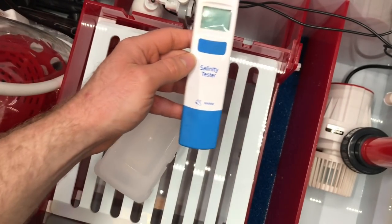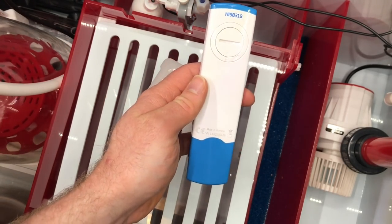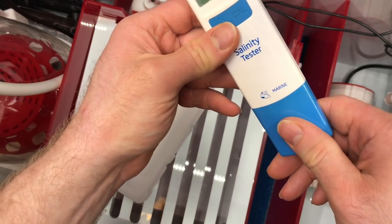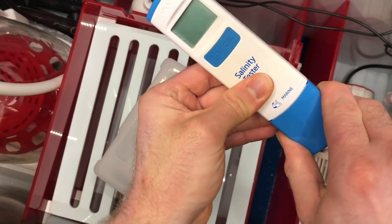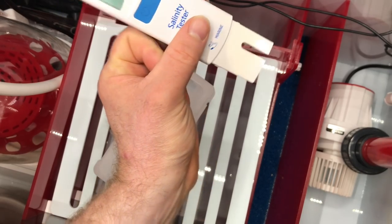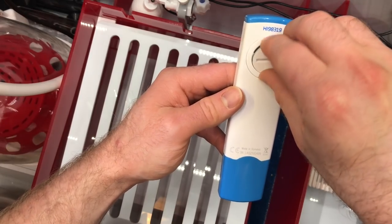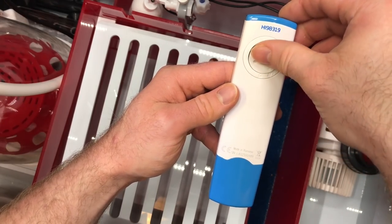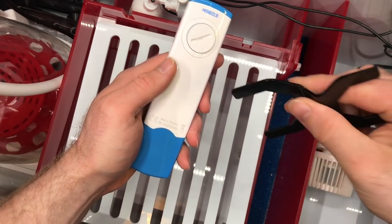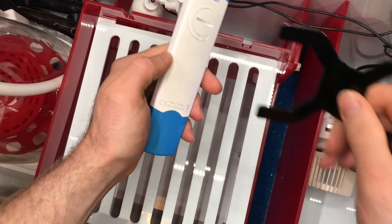Here is the tester — we're going to pop it out. Really great looking product, very sharp. Here's where you put your battery, and this comes off right here — that is where all the sensors are in order to test your salinity. It comes with a battery already, which is great.